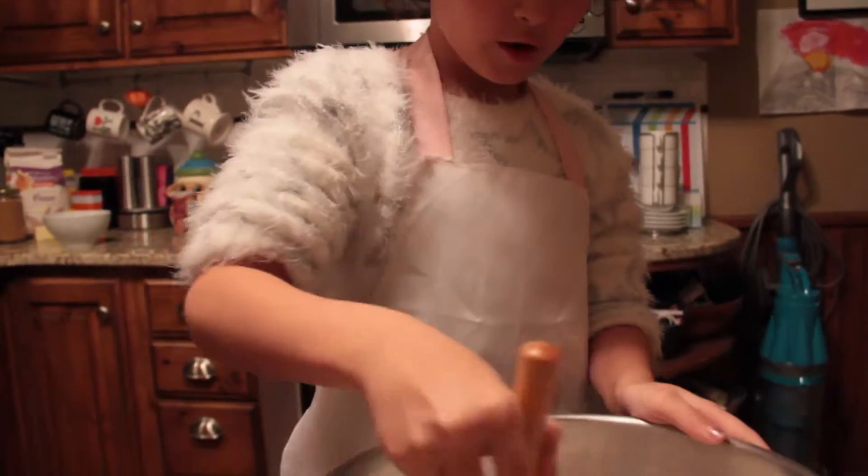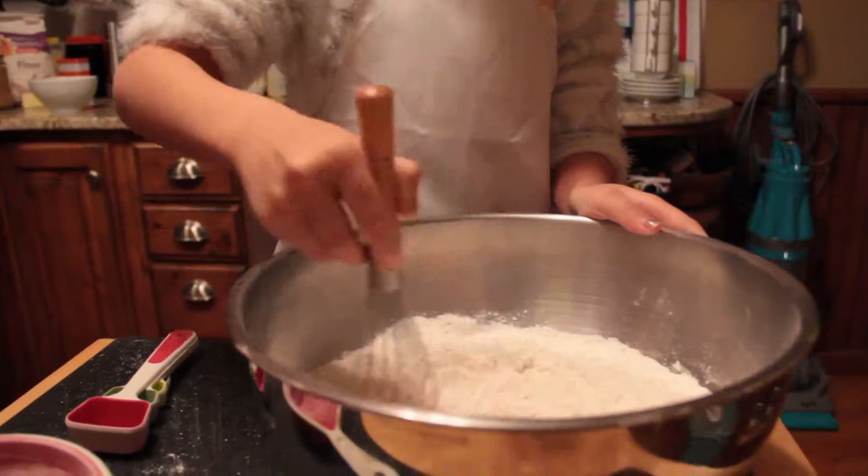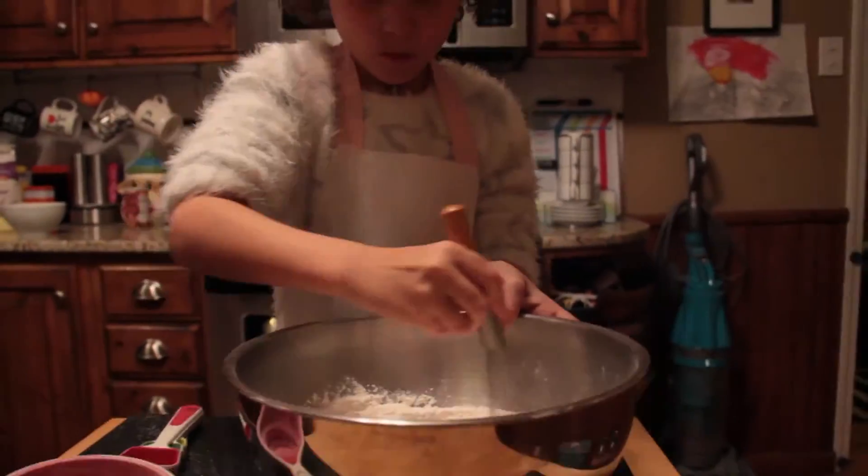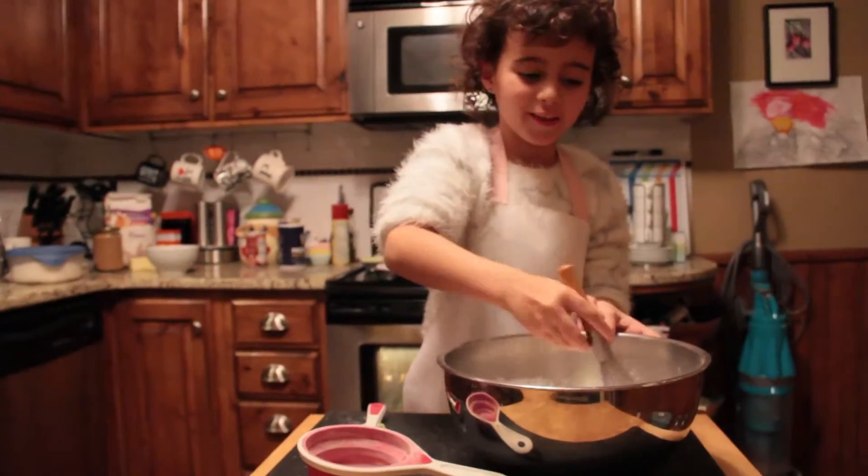Whisk the ingredients together. Make sure you get the sides.